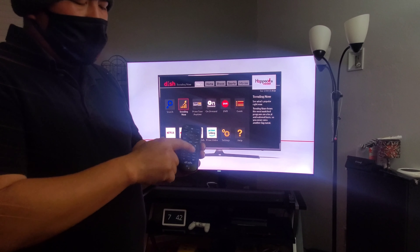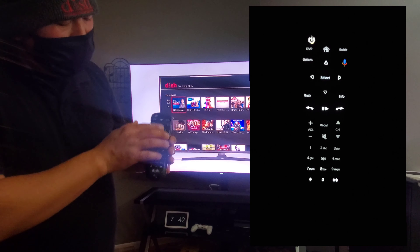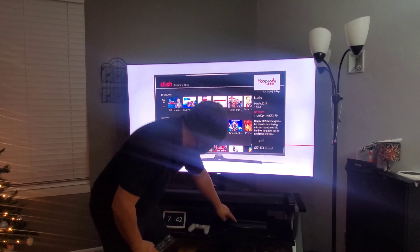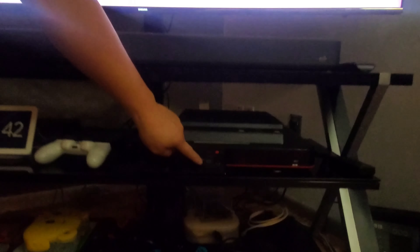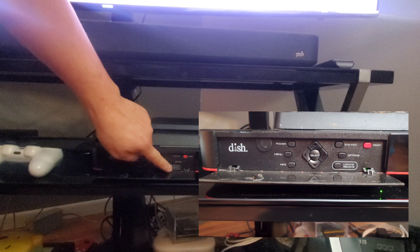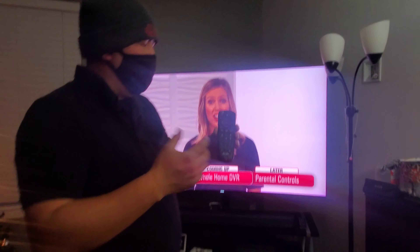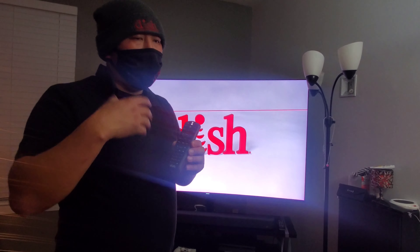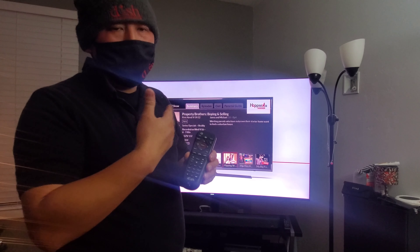If you know your channel number, you can just type it in and it'll go to it. If you shake the remote at night, all the little buttons will glow. And if you come to this button here on the Hopper box, it'll say locate remote — tap on that once or twice, wait a few seconds, and the Hopper will send a signal to the remote so it starts beeping. Once you find it, just hit the volume button and the beeping will go away.